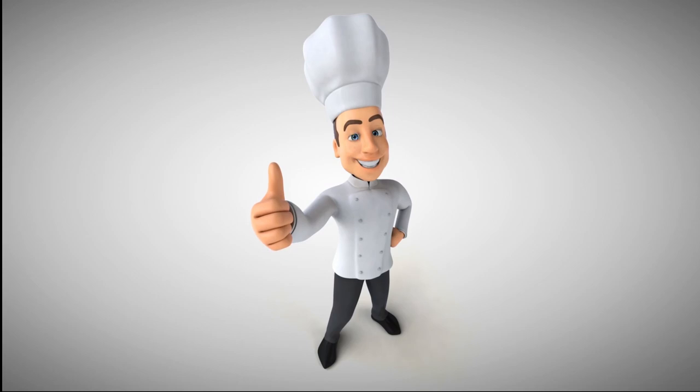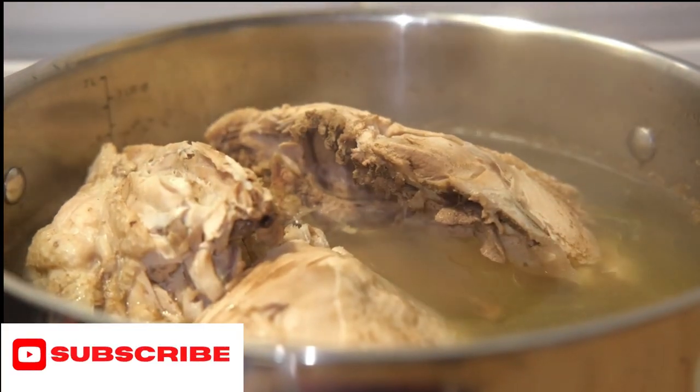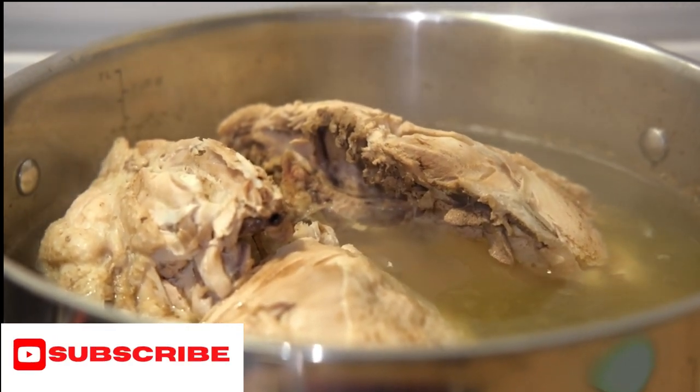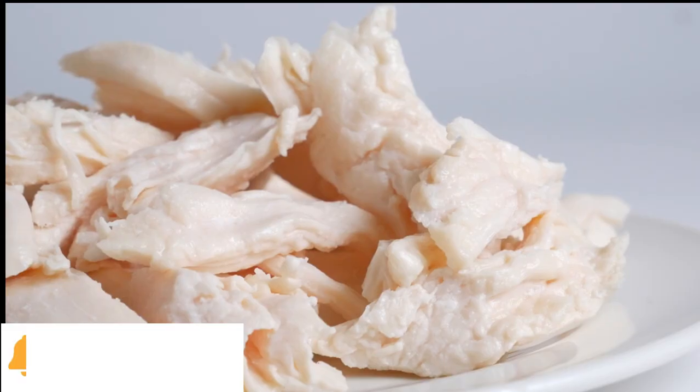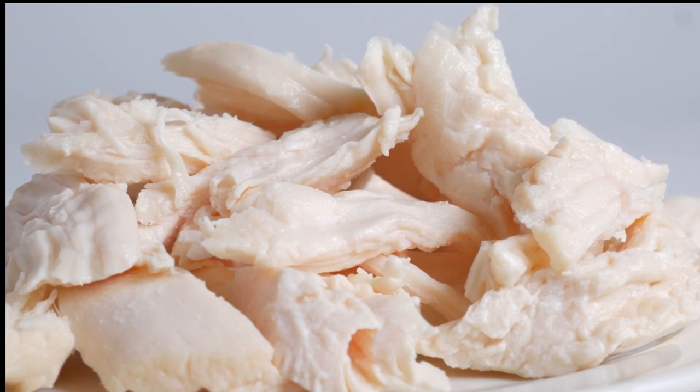First, place an unfrozen chicken in a pot and fill it with water. Boil the chicken until the meat starts to separate from the bone. Pull it out and let it cool. Then debone the chicken and place the chicken meat in the fridge.